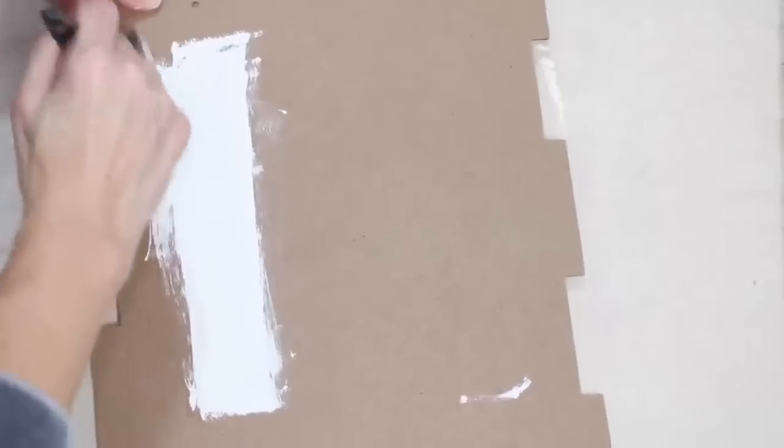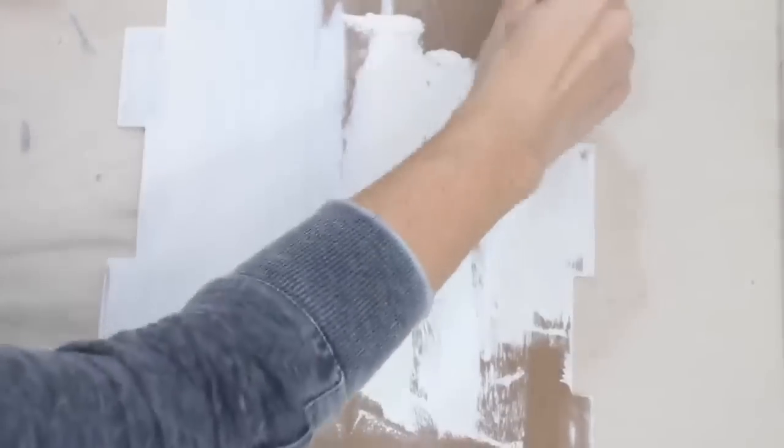I'm taking my Waverly chalk paint in ivory and giving a really good base coat to my sign. Again, it doesn't have to be the exact same sign — any sign will do for this project. This is just a sign I had lying around, so it was perfect for me to use.